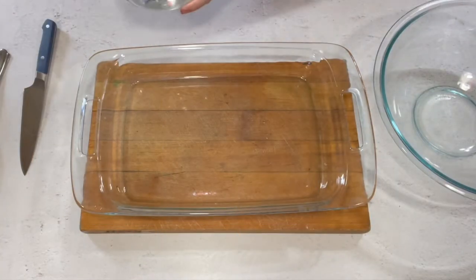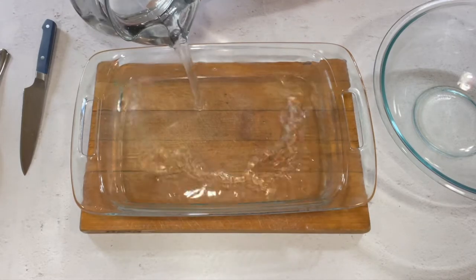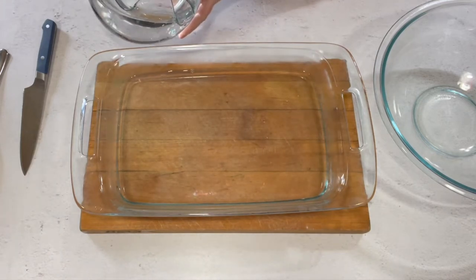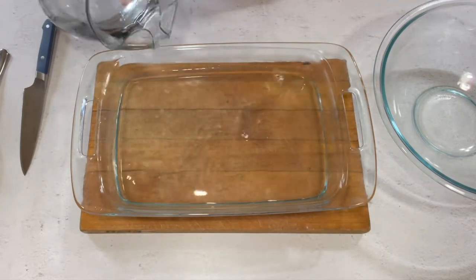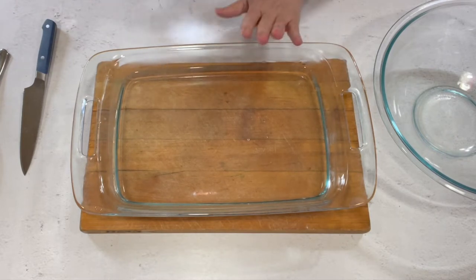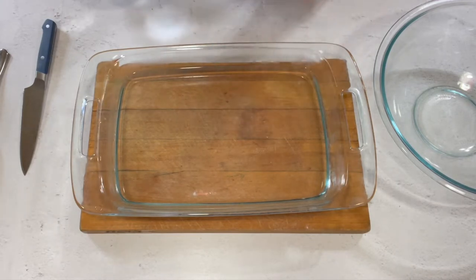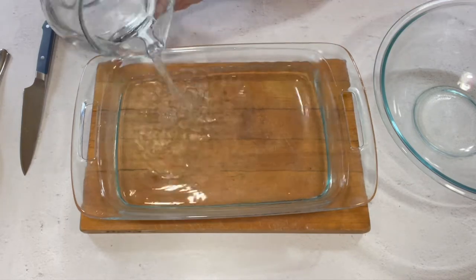Before we even get started, we're going to take a casserole dish and fill it about a third to halfway full with hot water. This goes underneath the pan - on the rack below the rack that you're cooking your fruitcake on. What it does is create steam in the oven and it helps to keep it nice and moist.